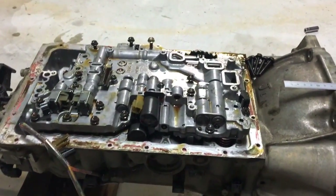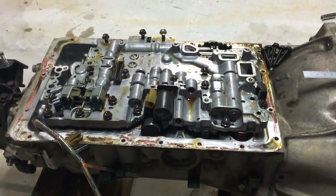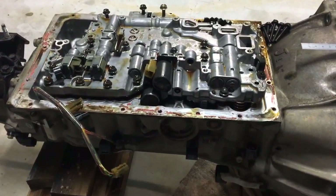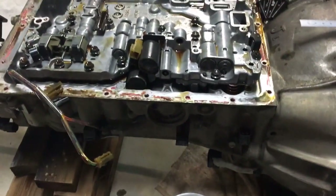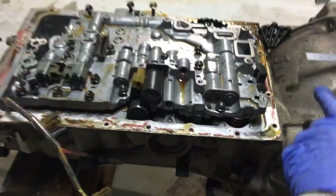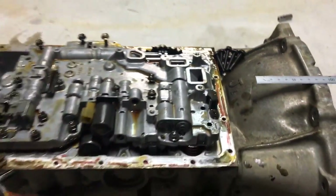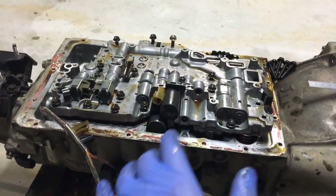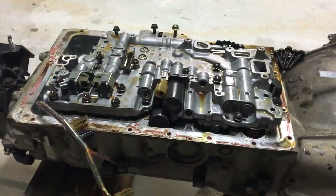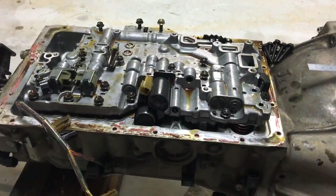What I'm doing here is removing the valve body out of an A341. This is actually from a JZX100 Chaser. I believe it's the same gearbox with a different bell housing, and you can see this one's a J1. I believe this is the same gearbox that you'll find in JZS171 Crowns as well as JZX110 Chasers.